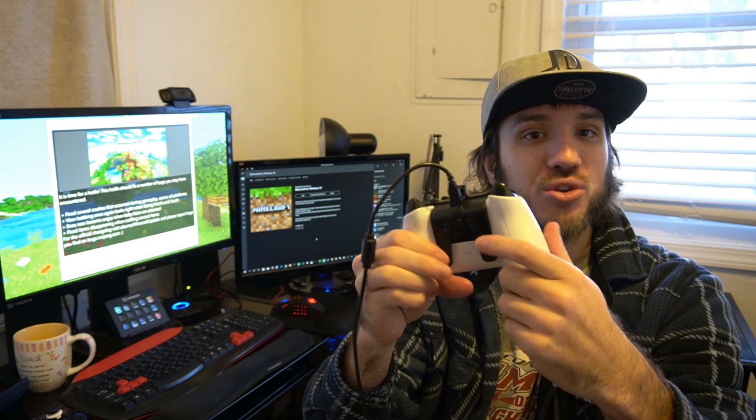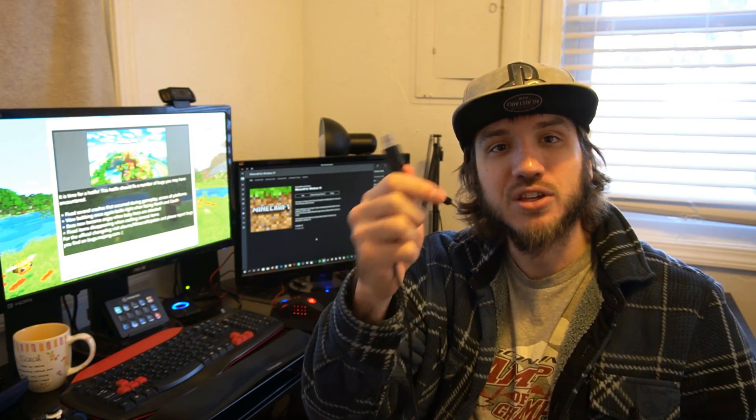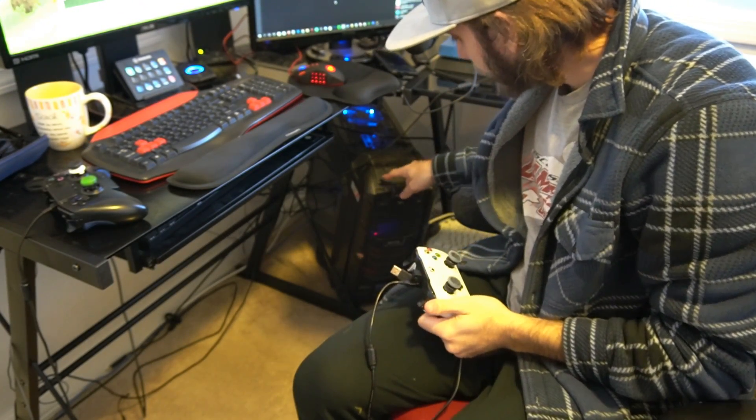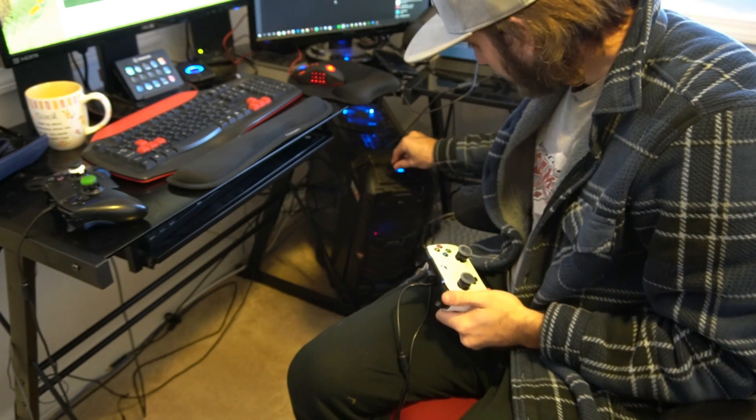I have an extra little device on my controller right now — these are extra panels called the FPS Dominator Strike Pack, which I got from Walmart for about $30. Now let's plug the USB end into the computer. I have USB ports right at the top of my computer near my disk drive and power button, so I'll plug it in there. I felt the controller rumble a little bit, so let's see if it's going to work in Minecraft.